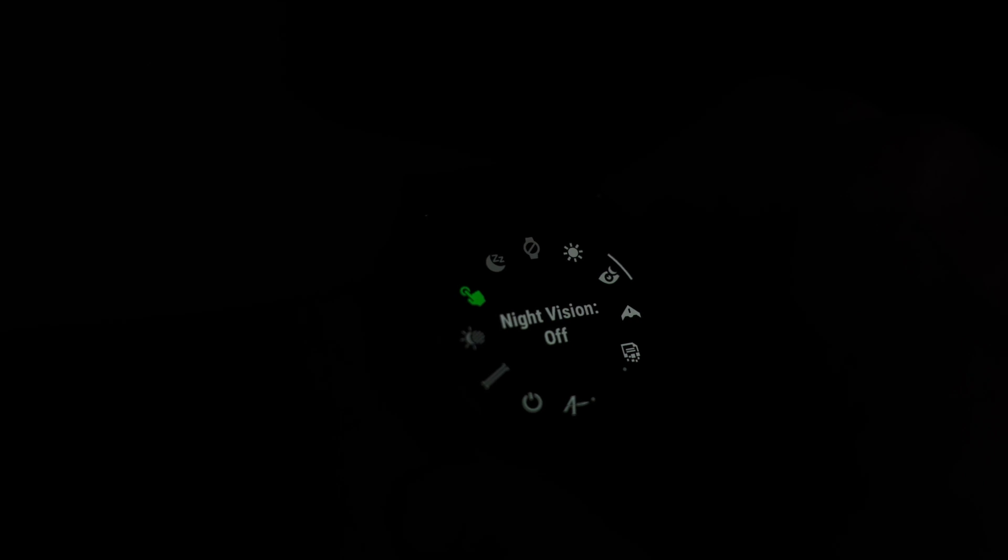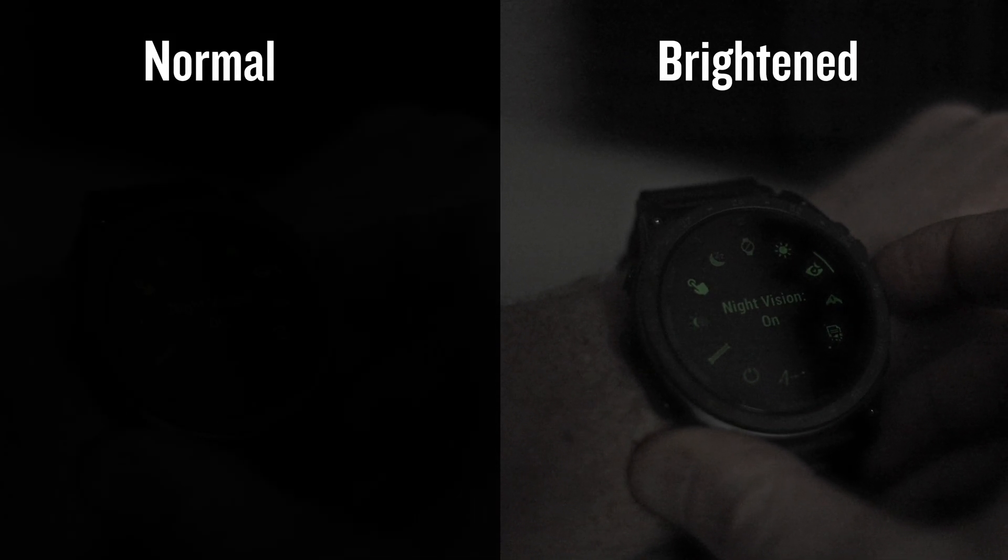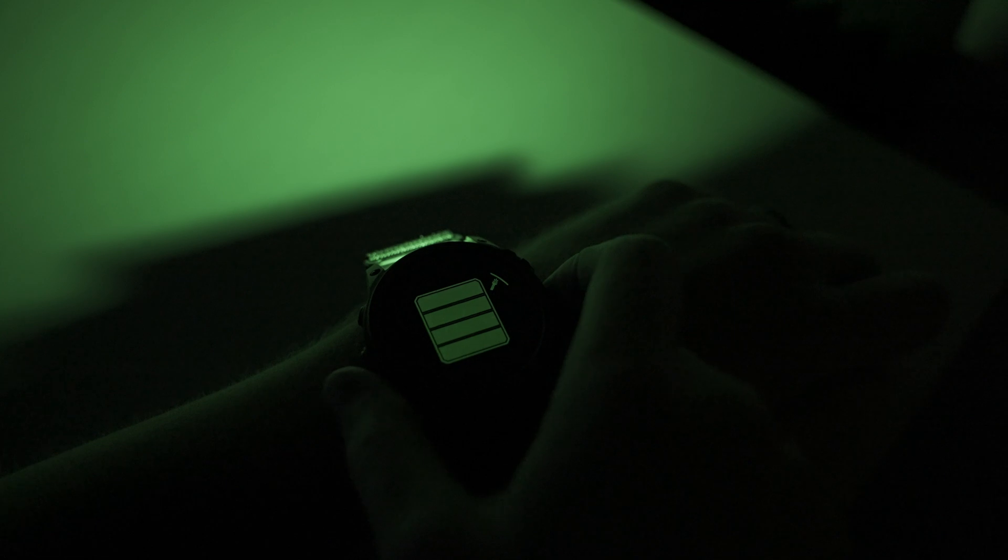When using night-vision mode, the entire watch interface changes to green. The watch face changes to a basic time and date function only, and the display timeout changes to four seconds by default. The heart rate sensor also gets turned off, so there are no flashing lights to give away your position. The white LED lights on the onboard flashlight are disabled, but the green LED light will provide four levels of brightness.